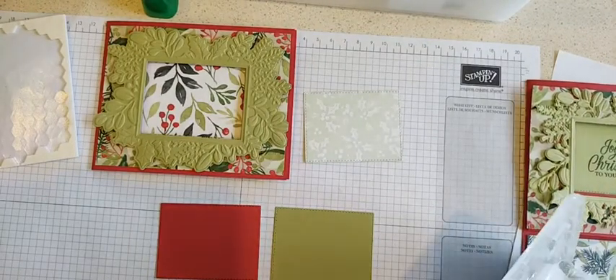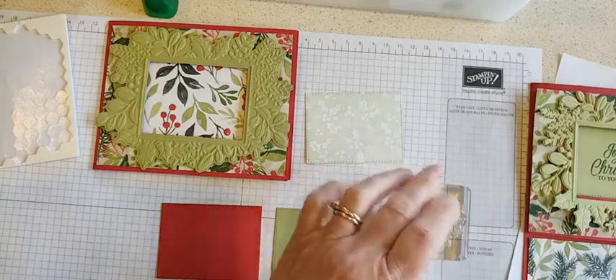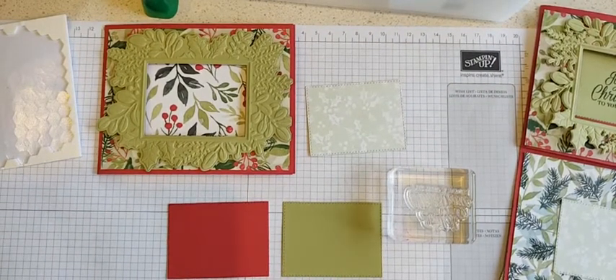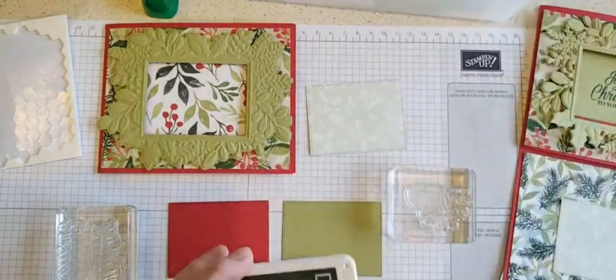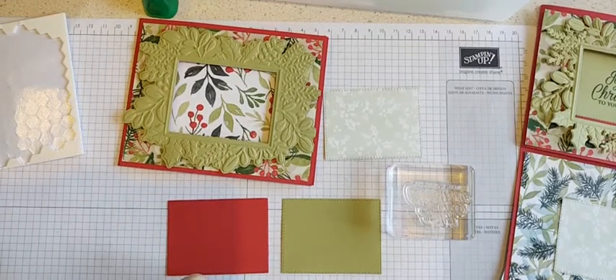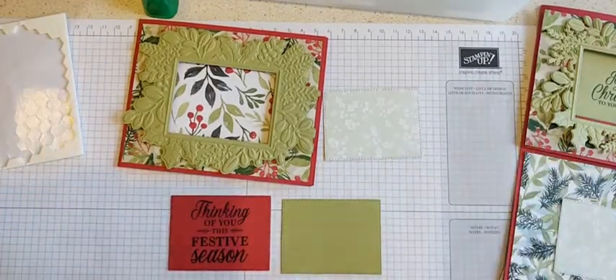I did 'Joyful Christmas to You and Yours' on the green one, and then 'Thinking of You This Festive Season' on the red one. I stamped all of these with Evening Evergreen — it's a nice dark color that still goes well with the Painted Christmas designer paper, which I forgot to mention is the paper I used. We'll stamp those two sentiments, add those, and we'll be done.